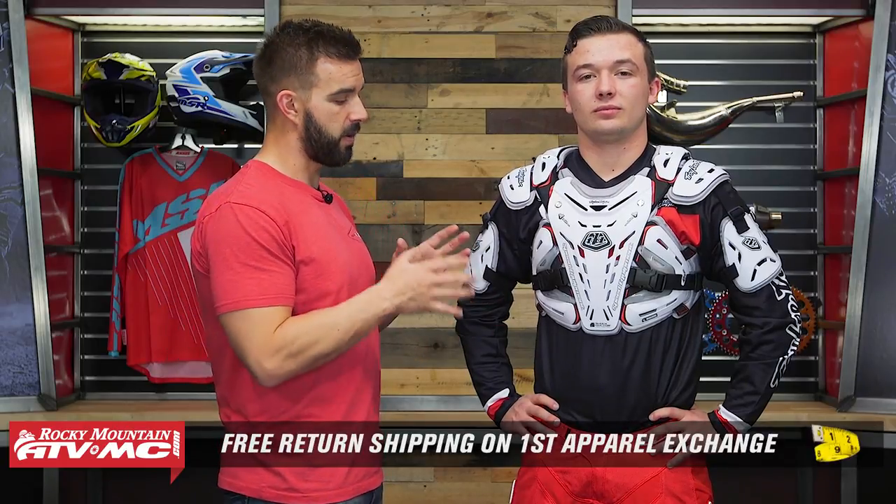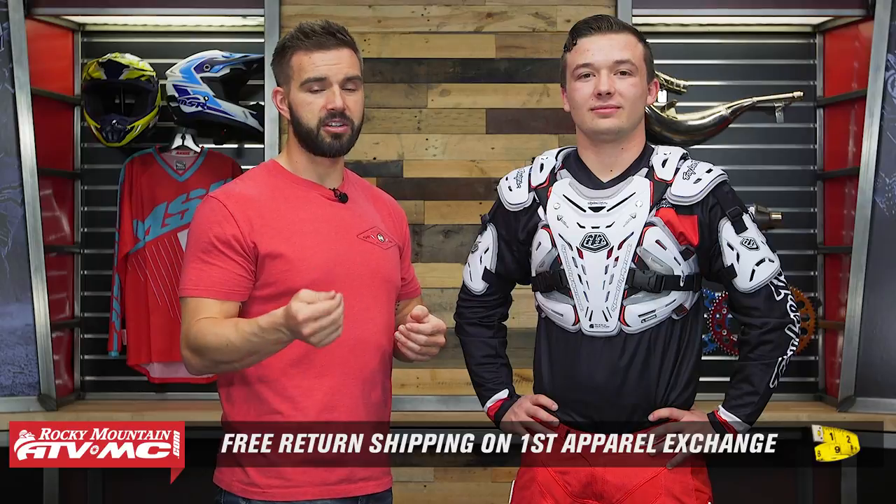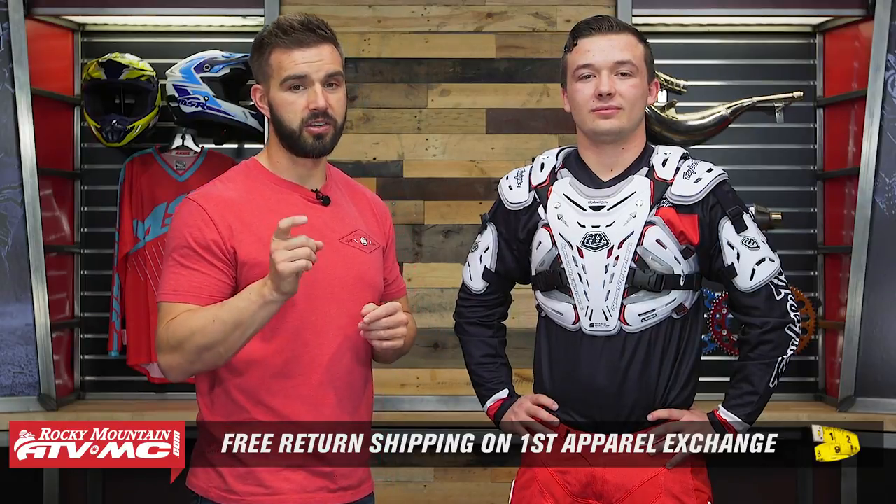I've got Ashton here who's helping me out. He's about 5'8", he's got just over a 37-inch chest, and he's wearing the size medium. Remember to use the sizing guide when you're picking these up, but also it is an apparel item. So if you get a Roost Guard and you're not happy with the sizing or the fitment after you get it, just send it back to us in brand new, unused condition — we actually give you free shipping both ways on your first exchange.